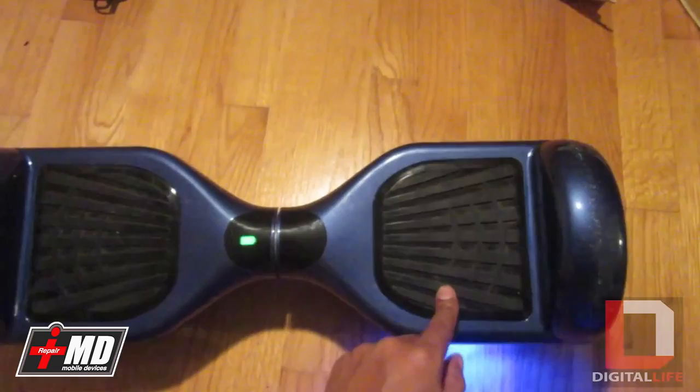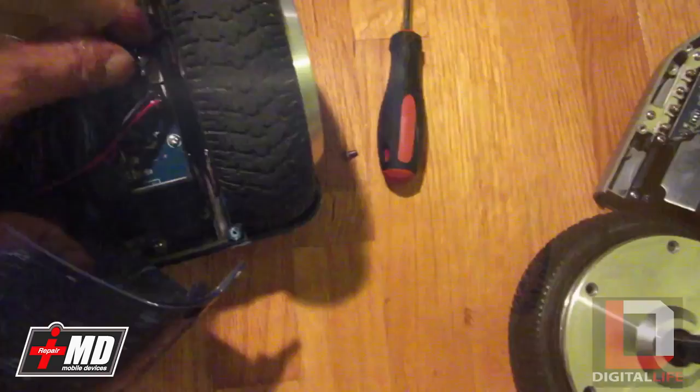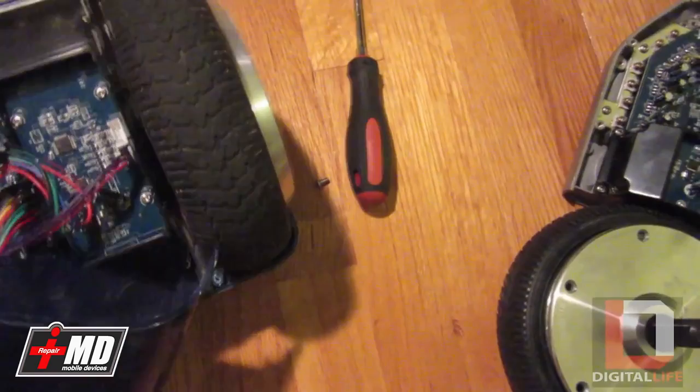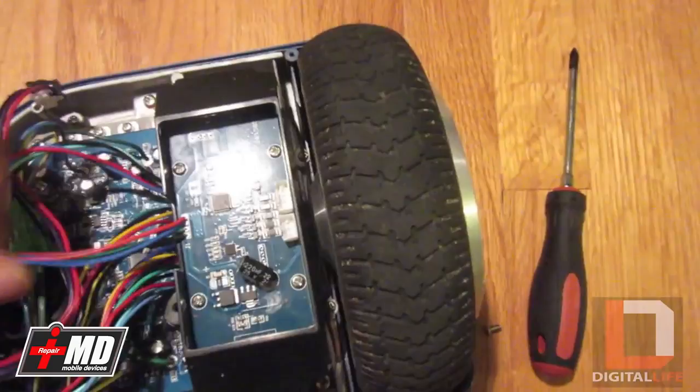First thing we need to do is actually power this down. Once you have the screws off, go ahead and remove the plate. Pull out the connectors right here, as you can see. Also go ahead and pull the connector here — this is the LED connector. Now take the plate out of the way. The main issue, the culprit, is this right here, and what we need to do is pull this out.